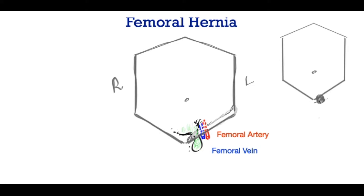In this brief video I will talk about femoral hernia and describe why it is important to recognise this hernia early and once recognised it ought to be repaired surgically.